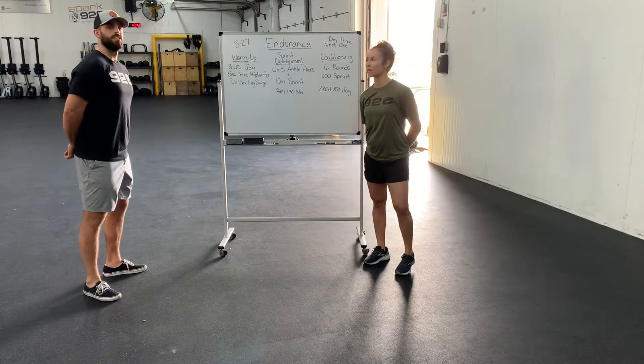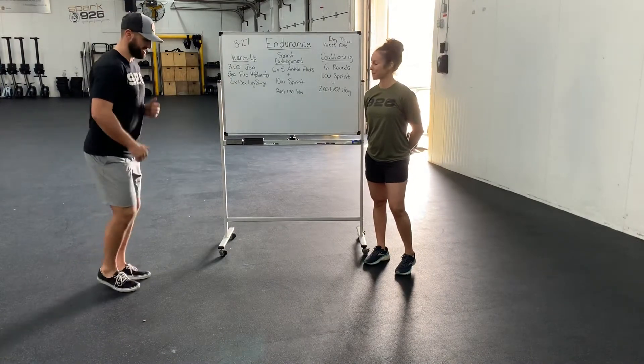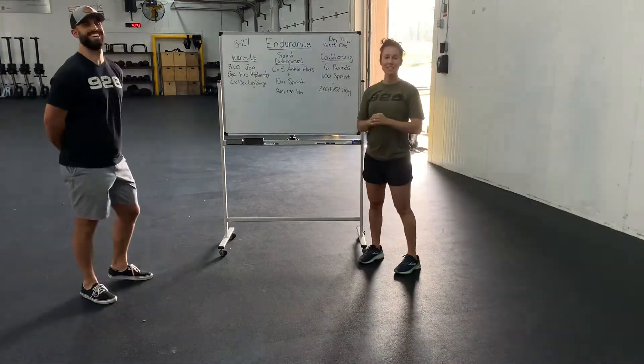So he's just going to demo a jog here. Easy. Just like that. That's perfect. Three-minute easy jog.